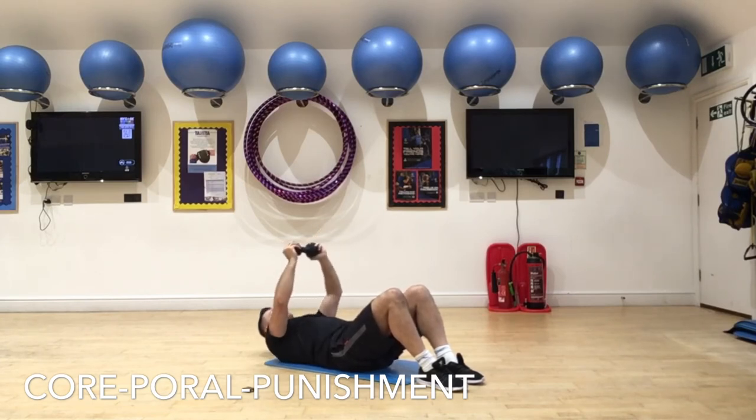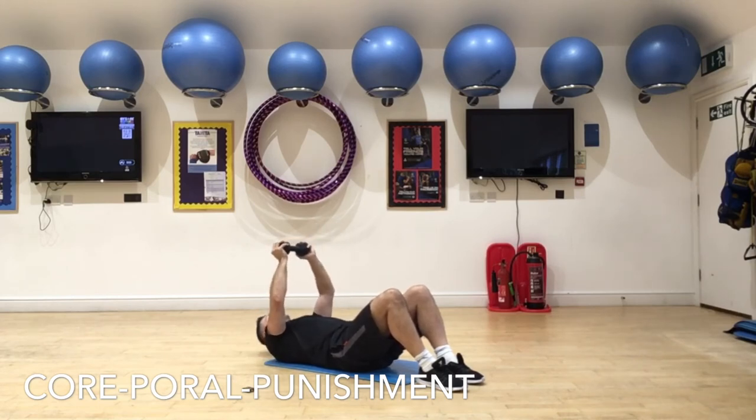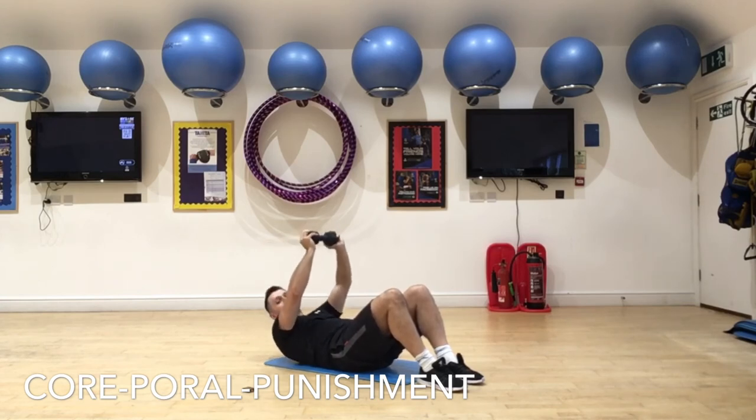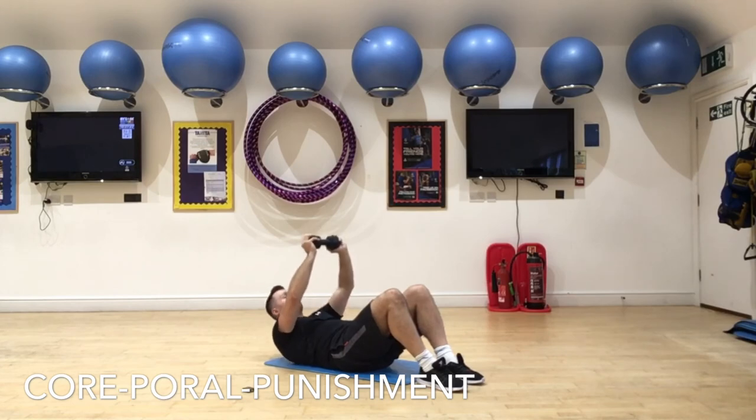Good job guys, keep it going. This is our last exercise. Thanks very much for joining us. Please make sure to like and subscribe and leave some positive comments. If you've ever got any questions or you'd like anything specific covered — maybe a workout in a particular body area — let us know in the comments section and we'll try and accommodate. Keep it going guys, we're almost there. The bell hasn't rung yet — the bell doesn't dismiss you, I dismiss you. Keep it going, right to the bell.